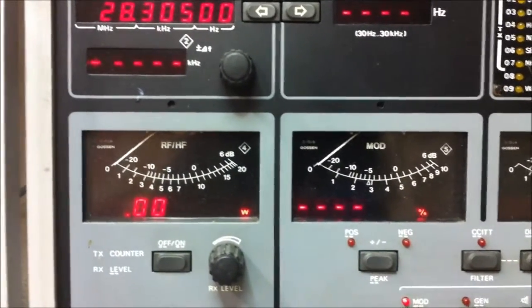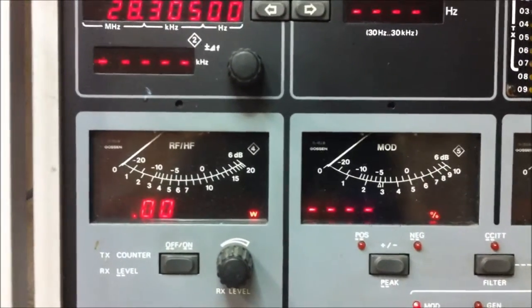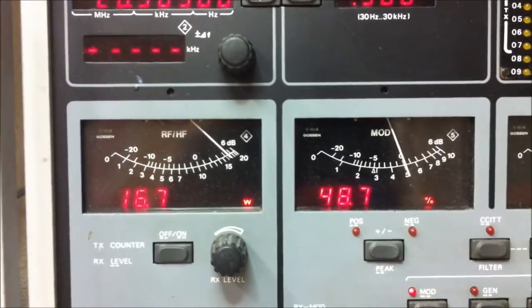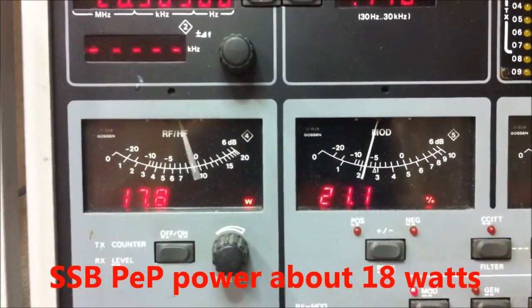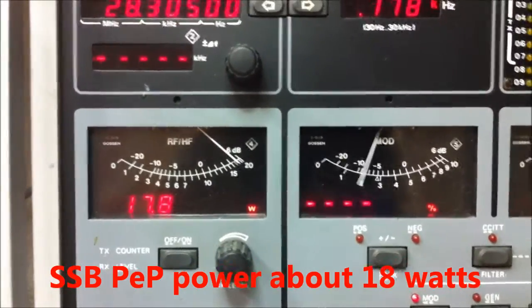And on USB we check the power here — about 18 watts PEP on LSB. About 18 watts here.